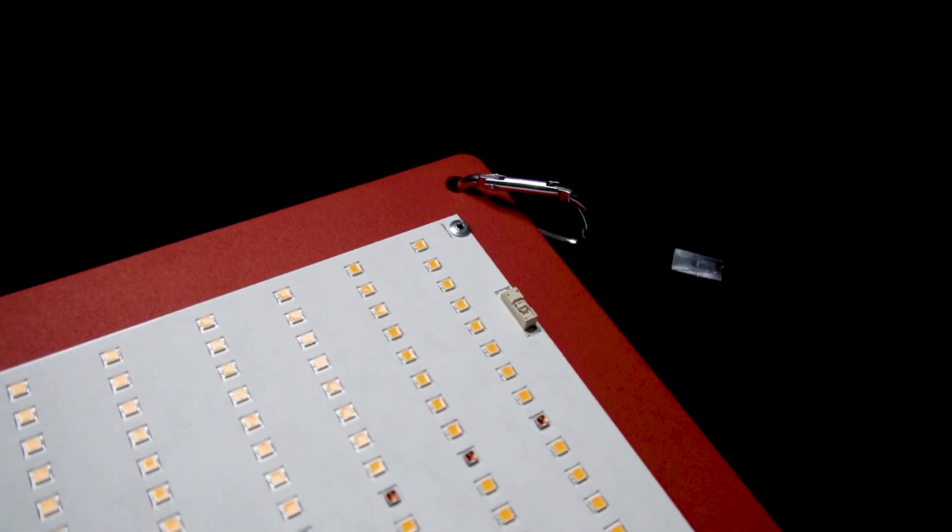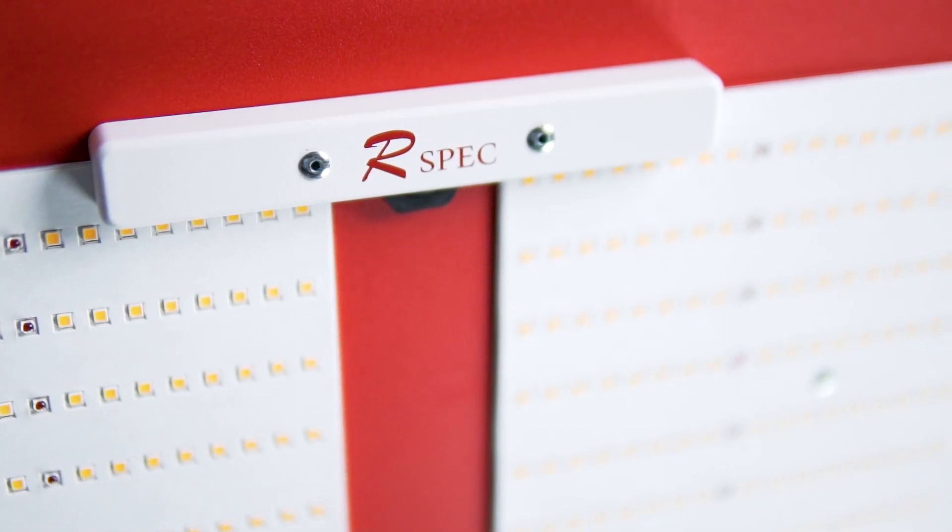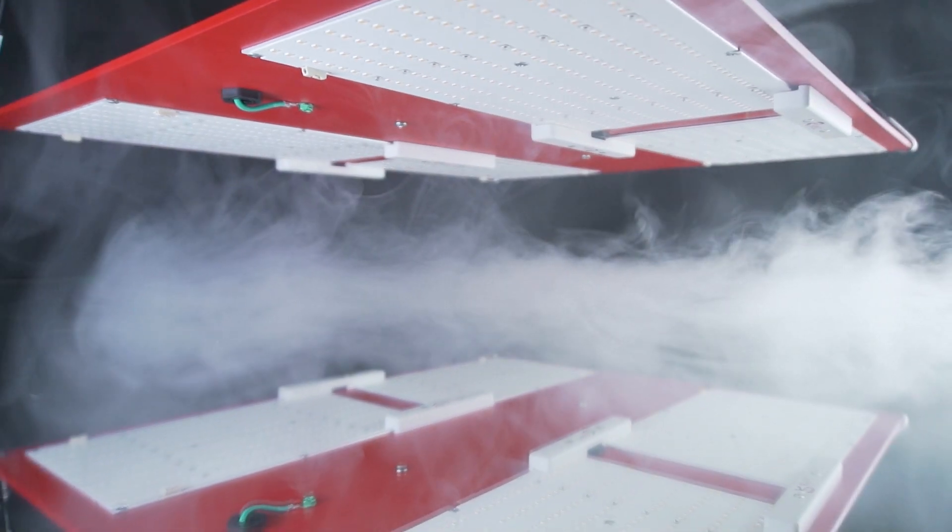Brought to you by HLG.com, the only official horticulture lighting partner. Powered by Samsung.